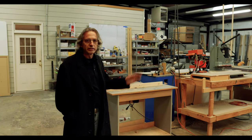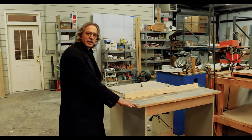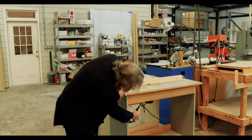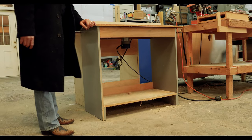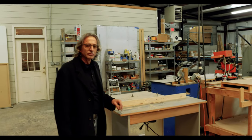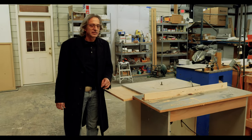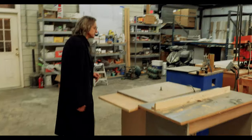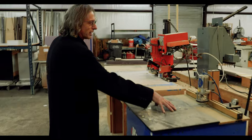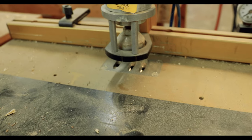I wanted to quickly show you some of the other equipment that we have that we've been using off and on. I've got a couple of tables here that are nothing but small cabinet tables that we've mounted a router in underneath. For you guys working in your garages, that's one of the best things you could possibly do — you can change out these bits and make it do a lot of things on a really good budget. We also have a pocket hole cutter that cuts the pocket holes in the back of what used to be our face frames for cabinets, but we'll use it to connect some other stuff together.